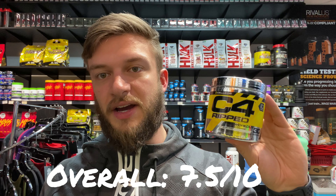It's a good pre-workout, good for beginners. At 150 milligrams of caffeine it's not too intense. The ingredients are dosed at a fairly good amount but nothing crazy, and it's very similar to the regular C4.